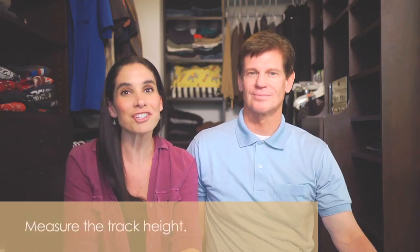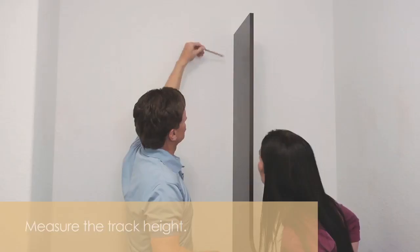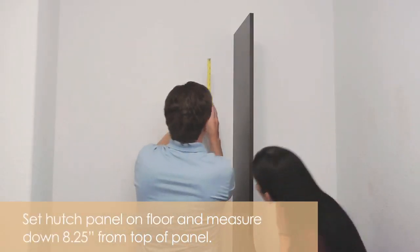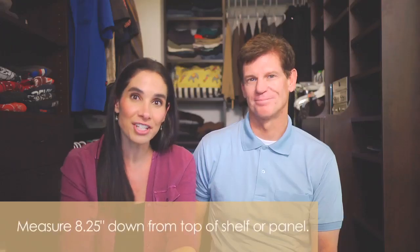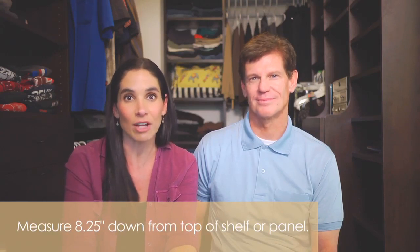Before installation, measure the track height. We had a hutch — place the hutch against the wall and measure the panel down eight and a quarter inches. You'll notice a little notch there which will determine where the rail will sit. By the way, if you don't have a hutch, the track height is determined by measuring eight and a quarter inches down from the top shelf.